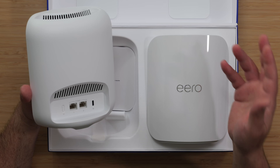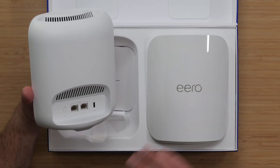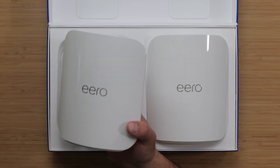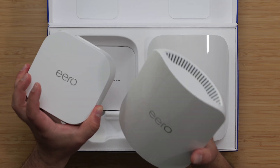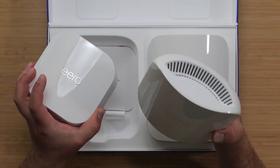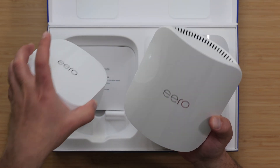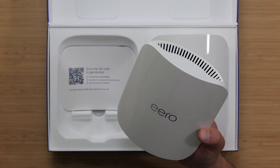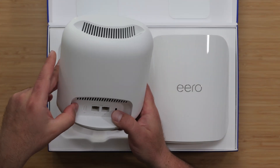I've reviewed the Max 7, and in a separate video I will be comparing the various Eeros to each other. This is also the new Eero 7 right here, so this is a size comparison between both of these. Obviously this one stands upright like the Eero Max 7 does. Shape-wise, the Eero 7 is closer to the Eero Pro 6e and the Pro 6 before that.